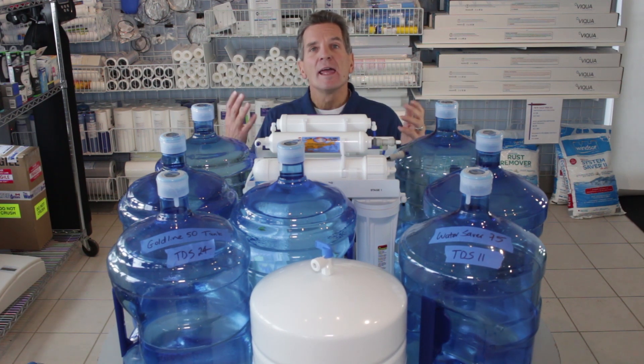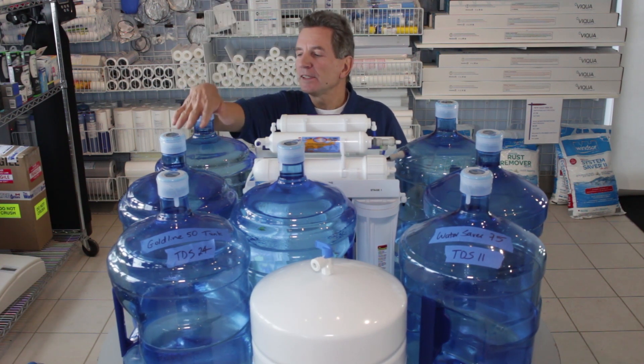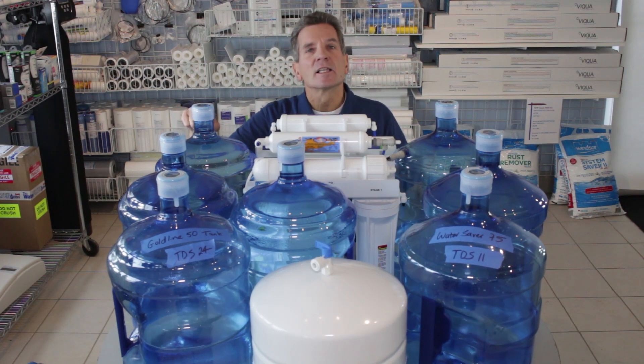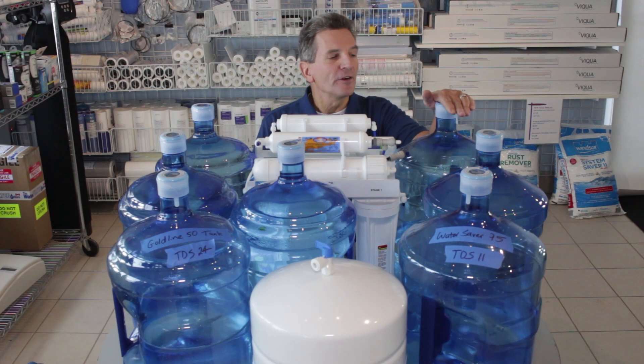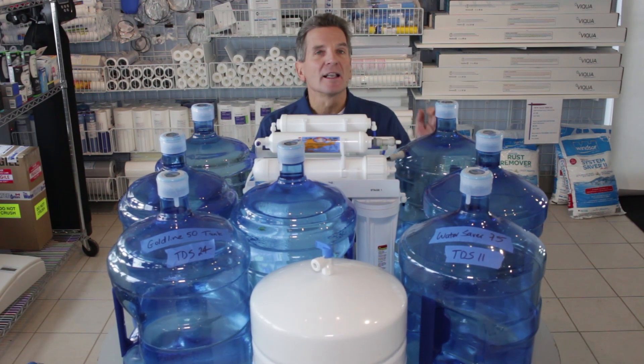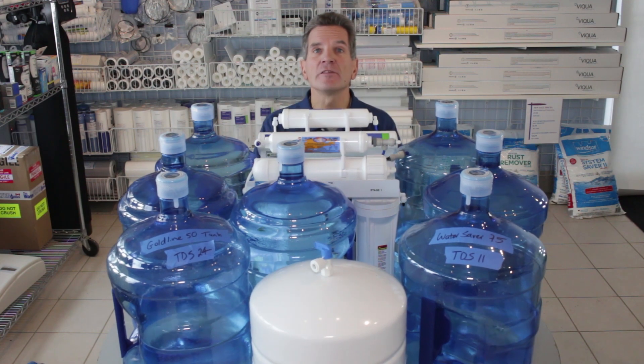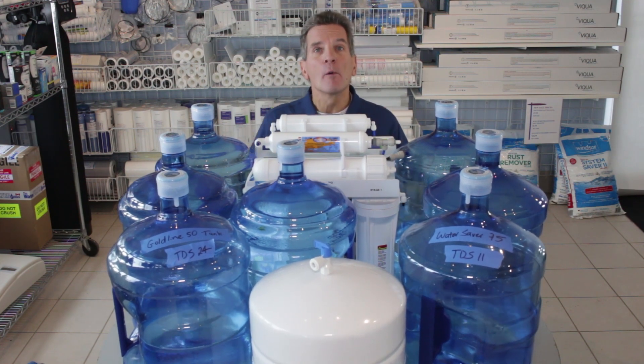One of the really interesting things is the mineral content. The water we started with had a TDS of about 320 parts per million. With the Goldline 50 system, the TDS came out at 24 parts per million. With the Water Saver 75 high efficiency reverse osmosis system, it came in at 11. So not only does it use a whole lot less water, the water it produces is purer. The Water Saver 75 produced purer water with half as much waste.